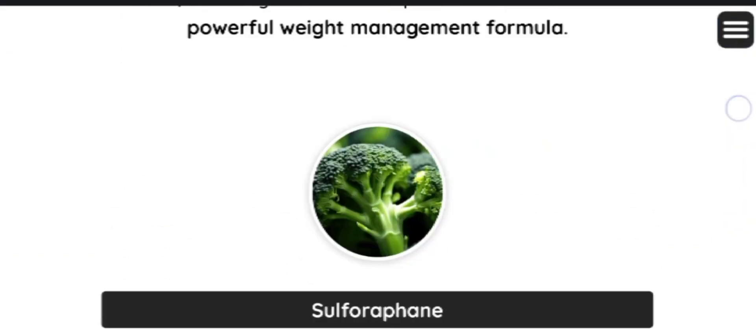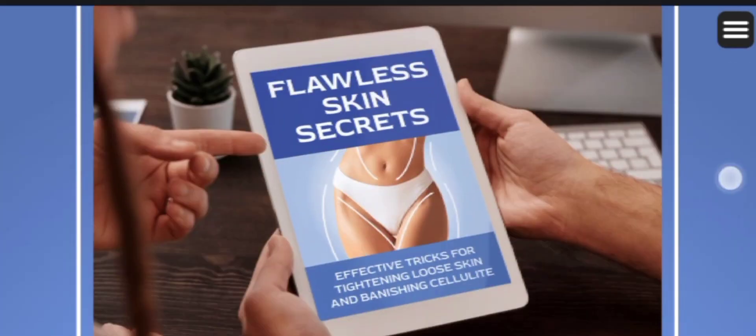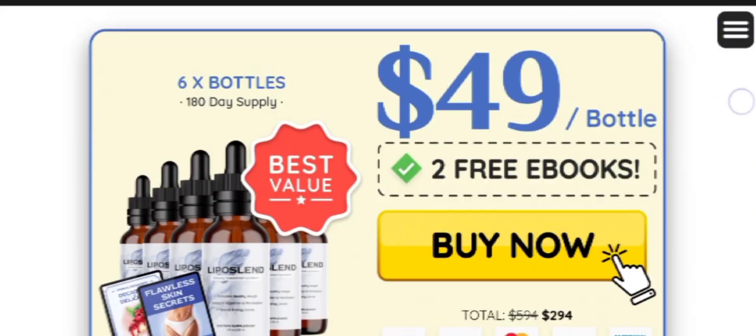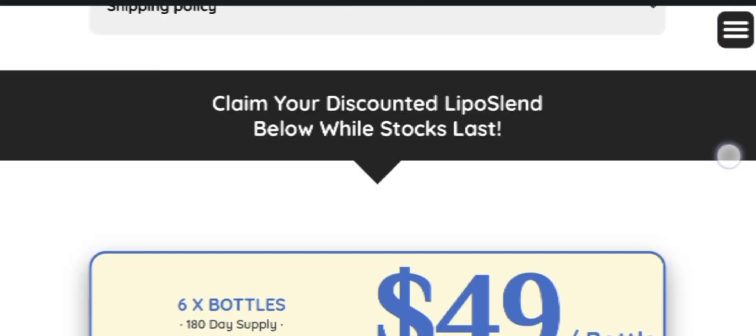Make sure you are consistent. Now, the most important question is: where can I buy the Liposalent supplement? The authentic Liposalent supplement, backed by quality and a 60-day money-back guarantee, is exclusively available on the manufacturer's official website.